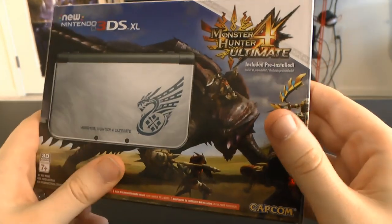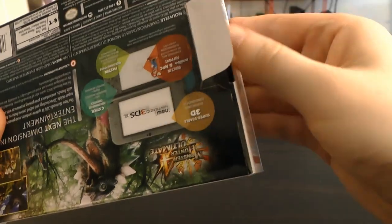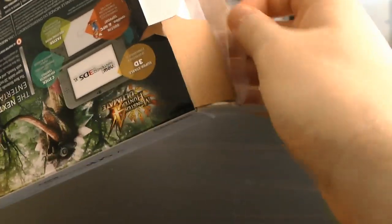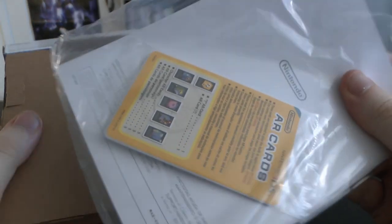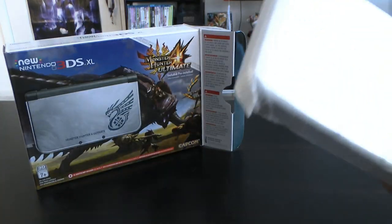It's time to open this bad boy up and take a look at what's inside. It's always good to open things upside down, by the way — plus it drives you all crazy. Look how easily that slips right on out. Right here we have the manual and the AR card. The system slides right out.